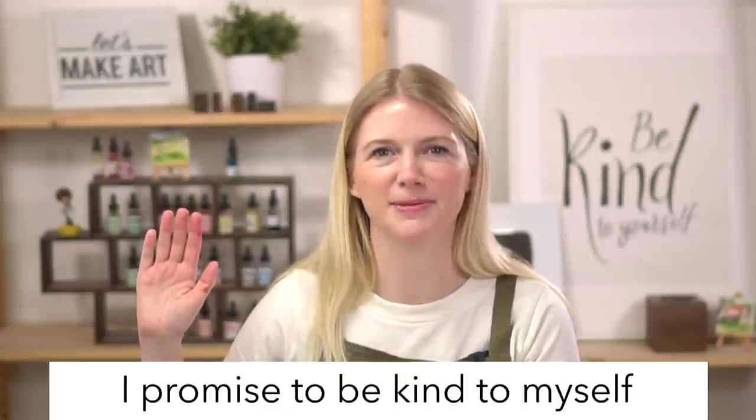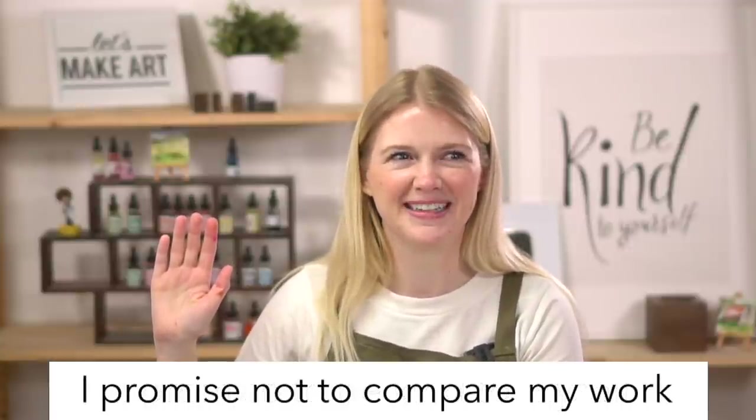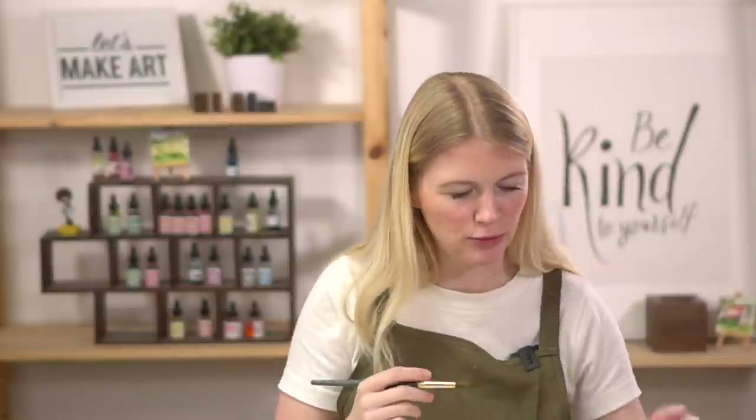We're going to do our oath and then get right into painting. Raise your right hand and repeat after me: I promise to be kind to myself. I promise not to compare my work. And I promise to have fun. Love starting that way because this is just about exploring.